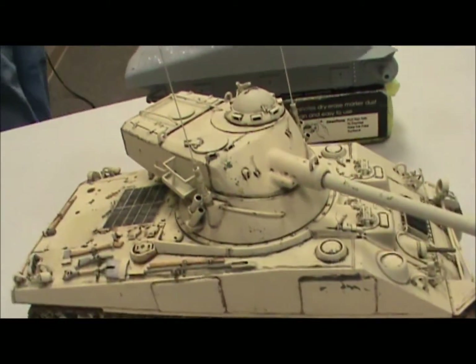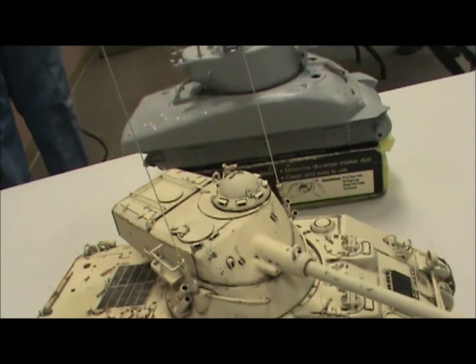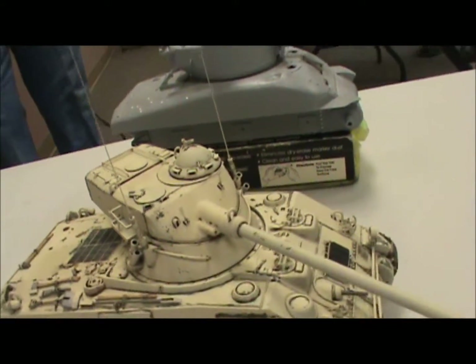I'm going to do a Lebanese M60 one day. No, they just got them like five years ago and they're probably surplus.